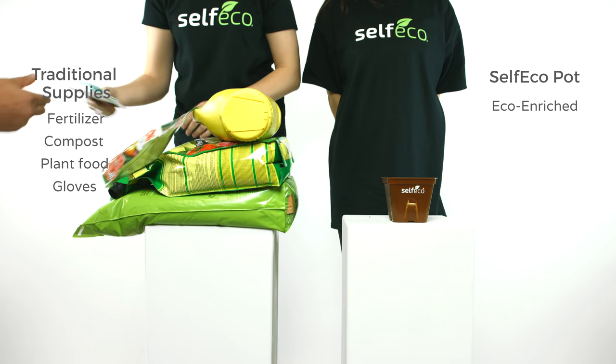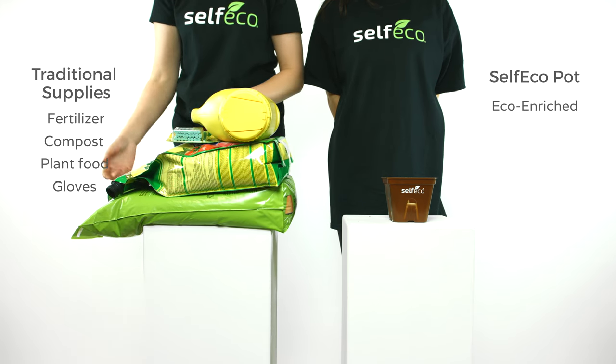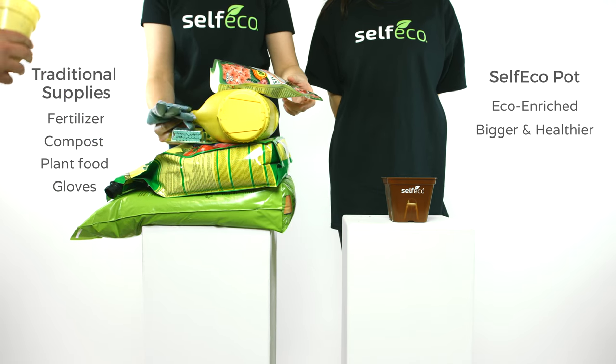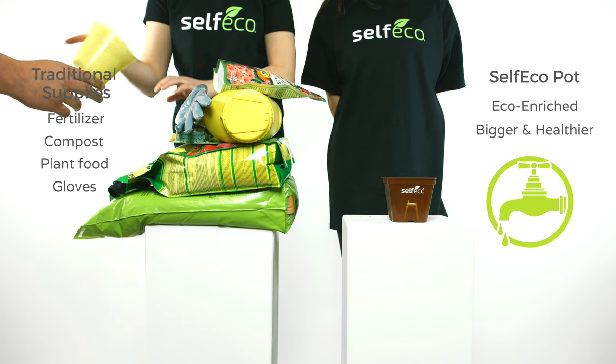The Self-Eco Pot has eco-enriched plant food built right into the walls to help produce bigger and healthier plants more efficiently than traditional methods. Just add water and walk away.